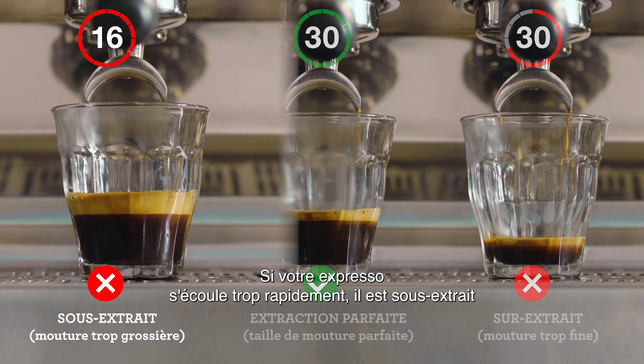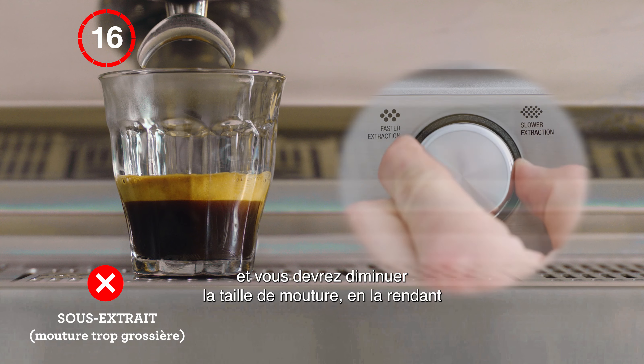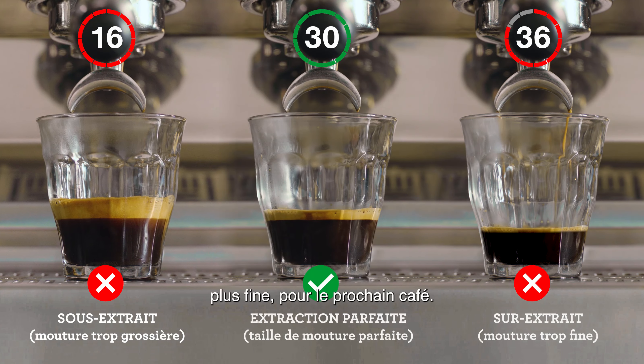If your espresso is flowing too fast, it's underextracted and you'll need to decrease your grind size, making it finer for the next coffee you make.